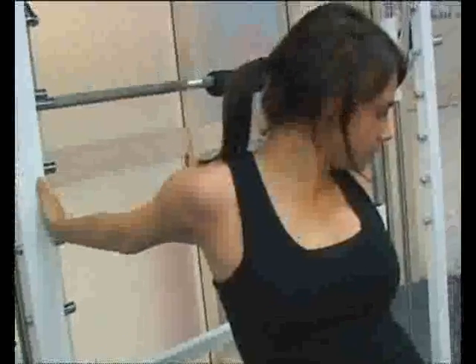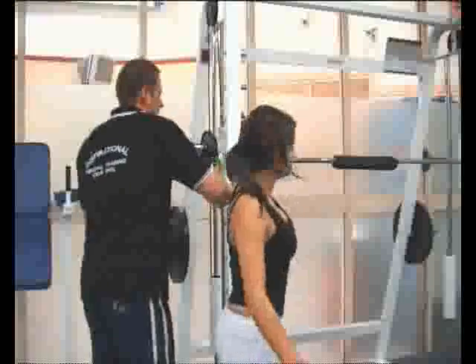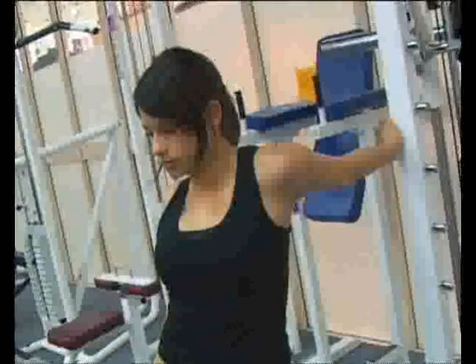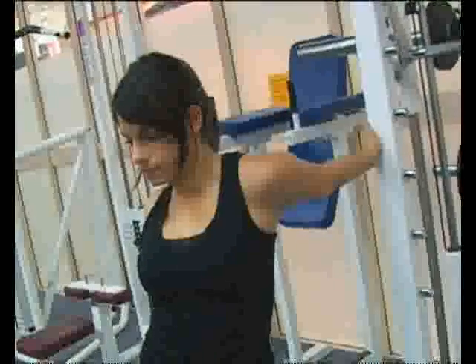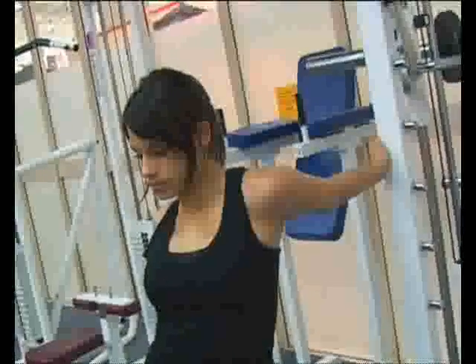Hold it for about 15 seconds. And then we'll do the other side, and give the chest a good stretch on that side too. Hold it for about 15 seconds. Feel the stretch in the chest?